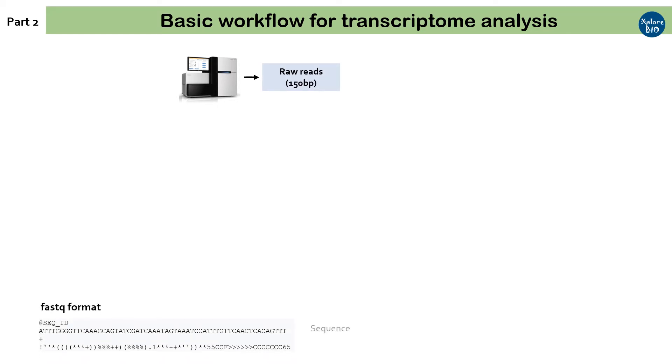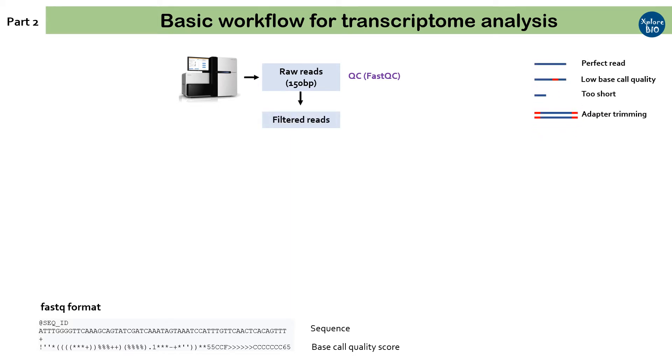Coming on to the second part, which is the basic workflow for transcriptome analysis. Once the sequencing run is complete, you will get sequence data in the form of raw reads. The read files are usually in FASTQ format, which contains information about the sequence and base quality. QC or quality check of the sequence reads is the first step of transcriptome analysis, generally done using a tool like FastQC. Raw reads are processed to remove low-quality reads and adapter sequences. Sometimes read trimming is also required, as the bases at the end of the sequencing run may be of lower quality. Commonly used tools for raw read filtering are NGS QC and FastP.